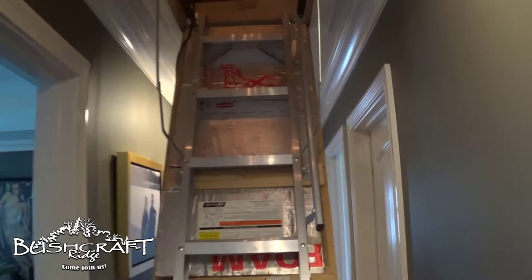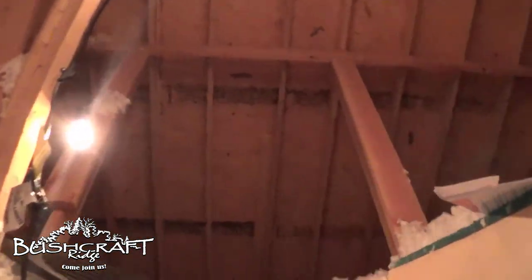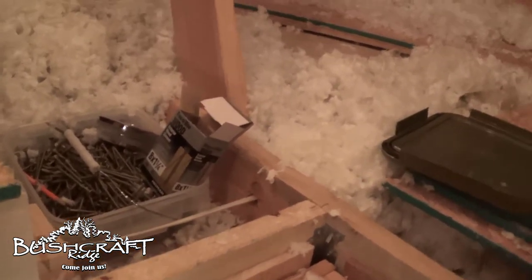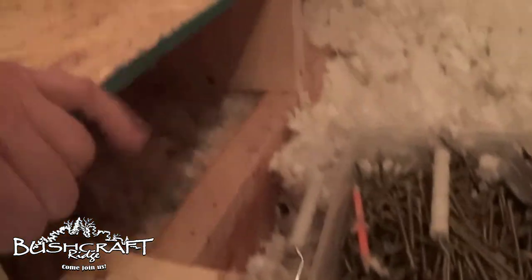In the continuing adventures of the attic stair install, we've started working on a storage platform — I showed you that lumber earlier. I got my two-by-six risers cut today, and that's just so that when we put them across the joists, we have enough space for insulation to still meet code for our area.